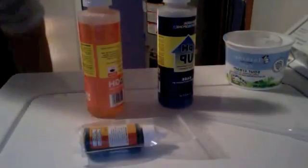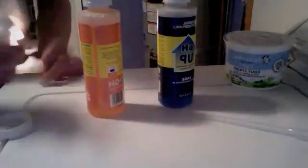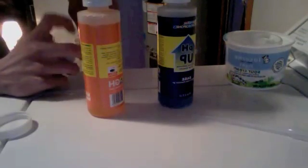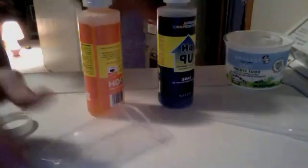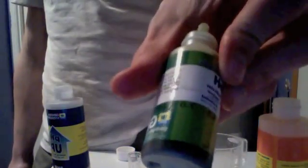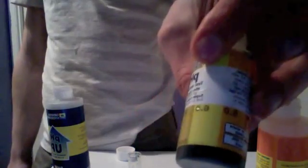Hello everyone, today I'm going to go over how to pH your water and I'm just gonna talk over this as I pH my water. I bought the simple basic supplies: the pH up, pH down kit, as well as the pH indicator liquid. The liquid is a way to tell how acidic or alkaline your water is — blue is alkaline, green is neutral, and yellow is more acidic, as well as orange.